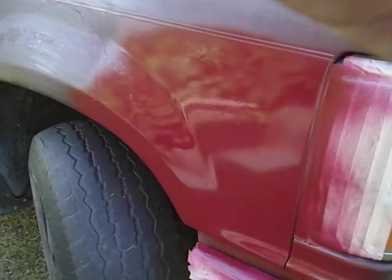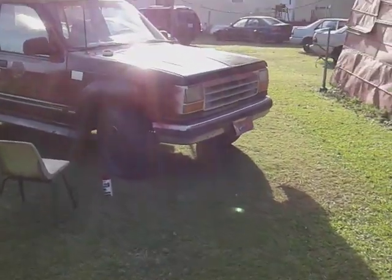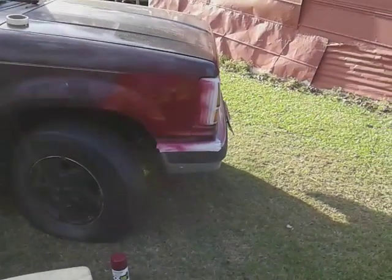You see it — the color of it, it's a cranberry. Let's see what it looks like loud from a distance. There you go — it's got a nice shine to it and everything. It's got a wet shine, it's pretty. But it's a little loud.